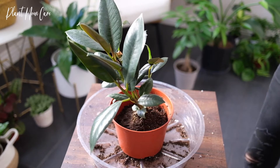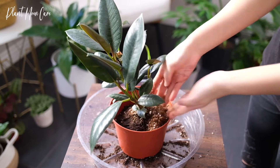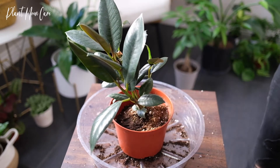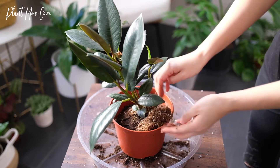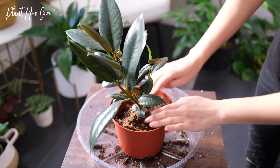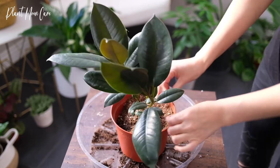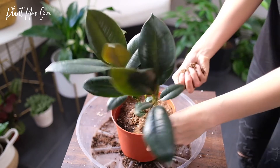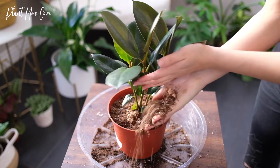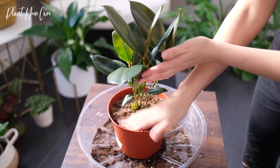Big plants are difficult to repot, so if your plant is too heavy to move, simply top off the pot with fresh soil. Rubber plants are usually propagated from cuttings, but it might take several tries to succeed. Cut off a suitable branch, wait for the sap to become dry and a callus to form, then insert in soil and wait for roots to take.